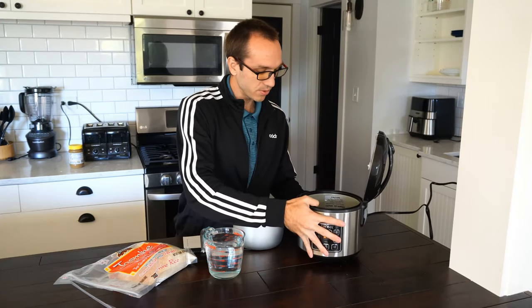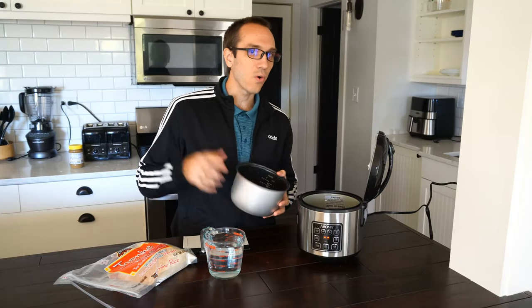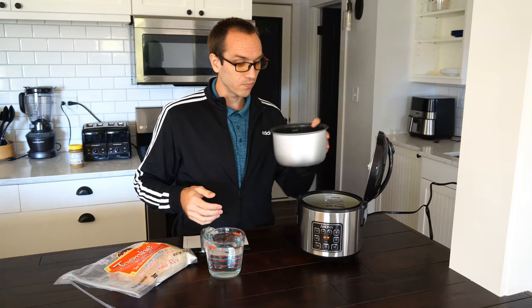It pretty much just steams the rice, gets a little bit warm. Now one thing I did notice over this method, over the stovetop, is this will take longer. So I'm going to be cooking two cups of rice.